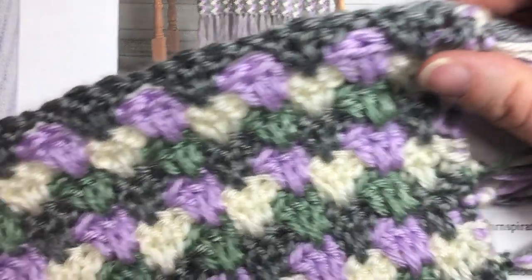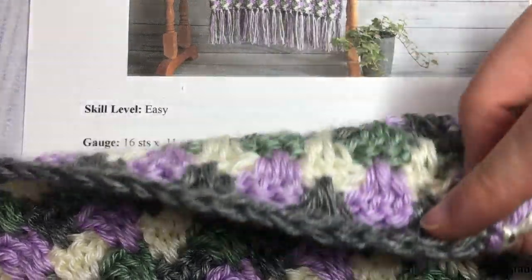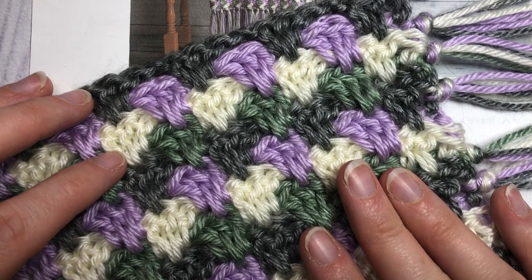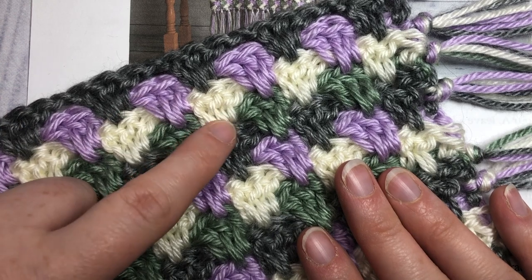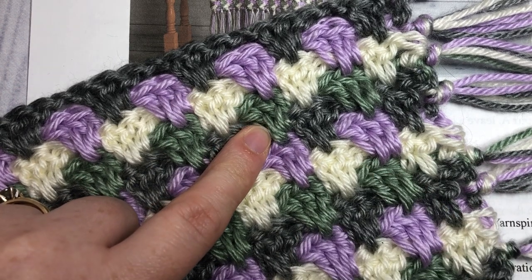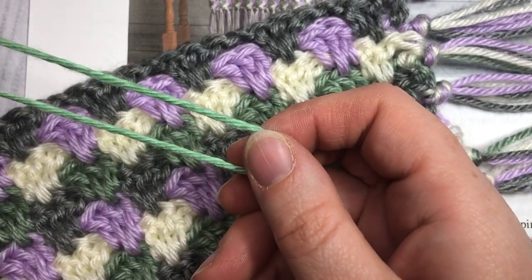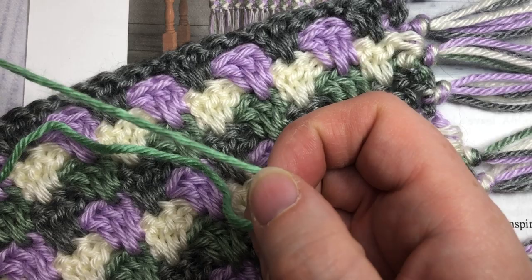For the pattern I have used four colors of Caron Simply Soft. My color A is a gray heather, my color B is an orchid, my color C is an off-white, and in my blanket I've used woodland heather for my color D, which is this green. It is a discontinued color, so an equivalent you might find is the sage in the Caron Simply Soft.